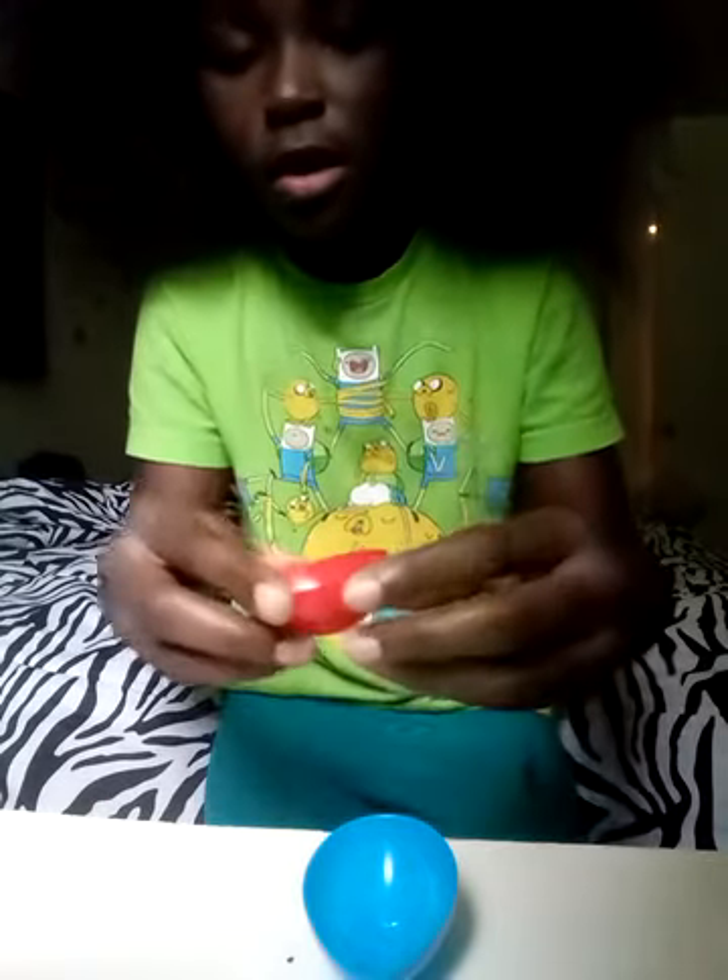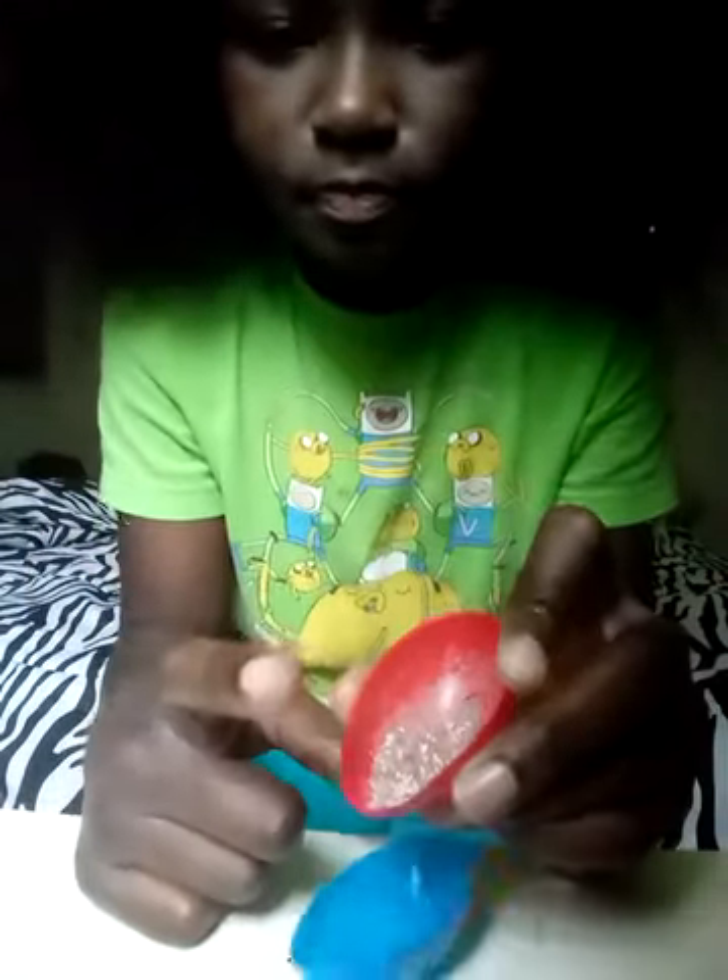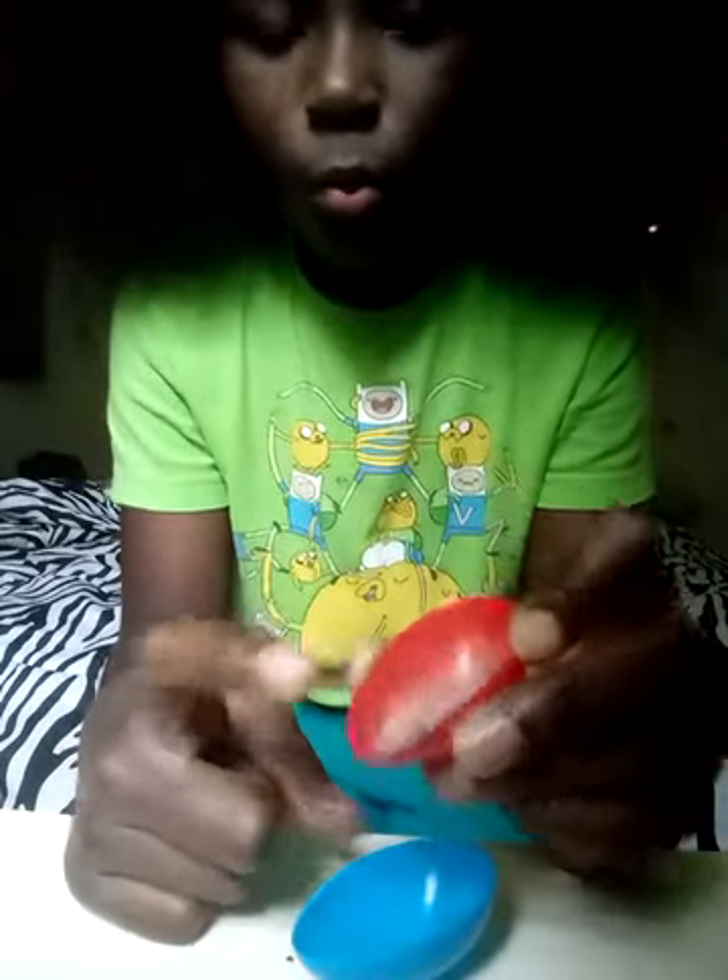So what we're going to do is open our egg, take one side — pick whichever side. I used brown mixed with white and then mixed it together. So that's what I used.